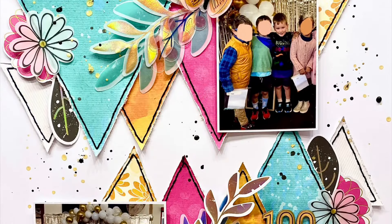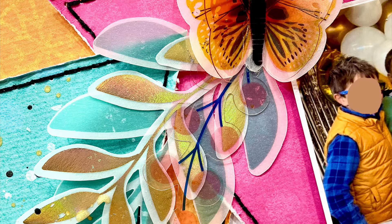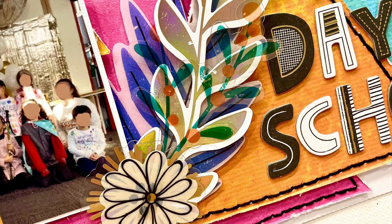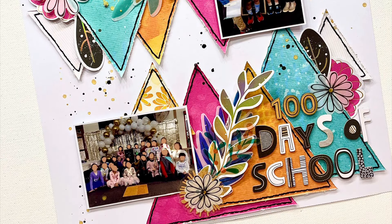I finished off the layout with some splatters. Looking at it now I want to go and get those mirror pieces and put some of those on this layout as well, but I haven't done that yet and the video is over, so I will probably do that just for myself and pop it in my album later. Thank you so much for watching everyone and I will see you all next week with my next layout.